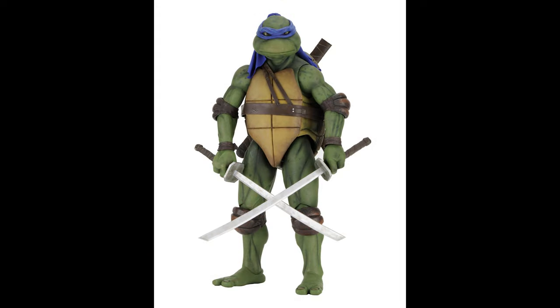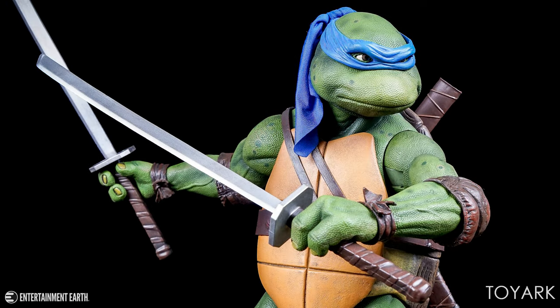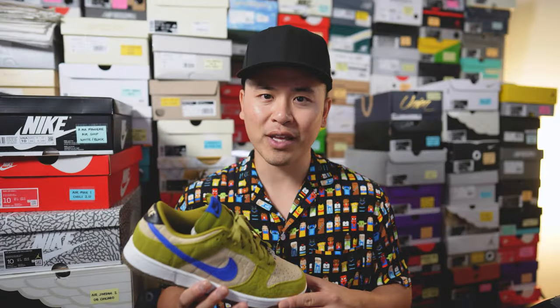This right here is my latest Nike By You — formerly known as Nike ID — creation on this Dunk Low, which is inspired by the look of the Teenage Mutant Ninja Turtles leader and my favorite turtle, Leonardo. A few months ago I was getting hyped for the Mutant Mayhem movie.